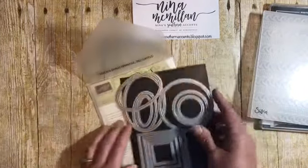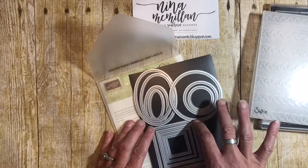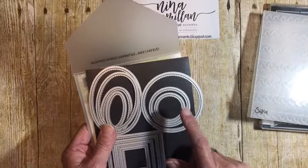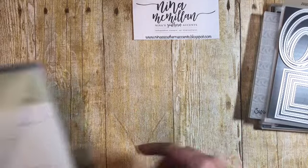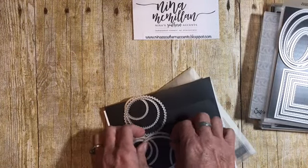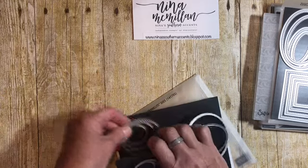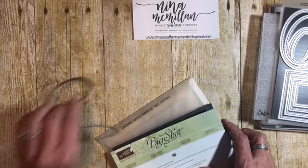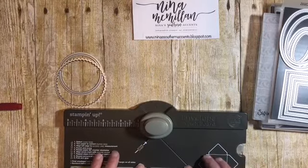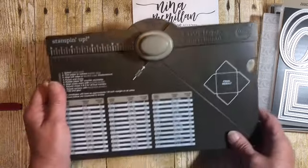We're going to be using the stitched shape framelit dies, and if you're just getting started this is a great die set to purchase because you get four of each different shape and I think it's only $30 — you can look in the description below. We're also going to be using the layering circle framelits, which comes with 16 dies. It has the scalloped circle and the regular shaped circles, and I've already pulled out the two framelits that we're going to be using. We're also going to be using our envelope punch board, which is one of the best deals in the catalog — you can do so much with it and it's only $20.